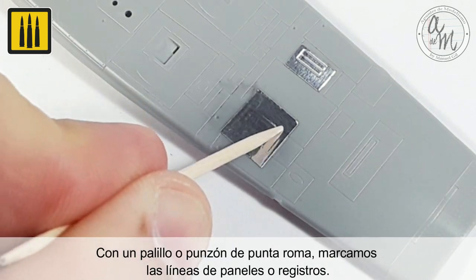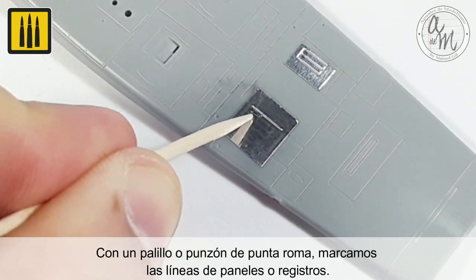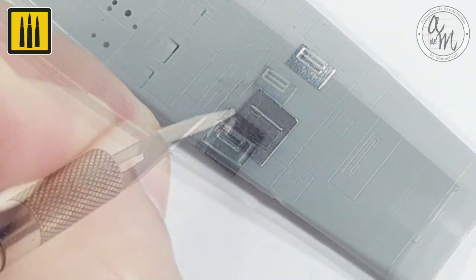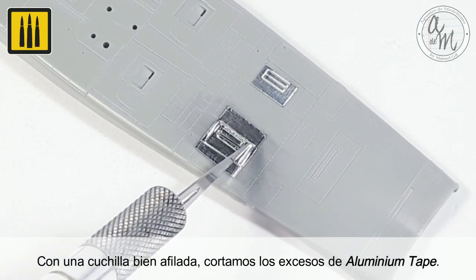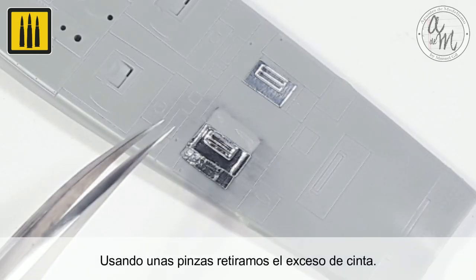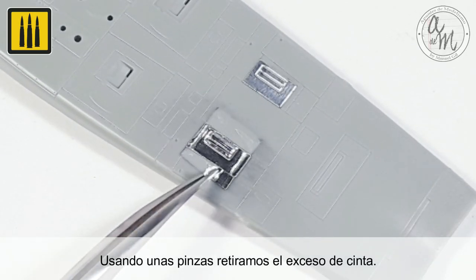Using a toothpick or blunt-tipped awl, gently mark the panel lines and access panel lines. With a sharp blade, cut away the excess aluminum tape. Using a pair of tweezers, remove the excess tape.